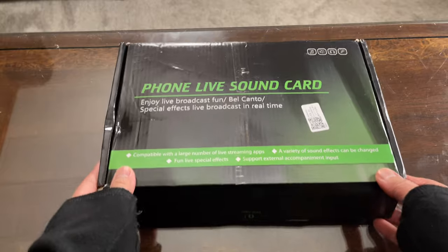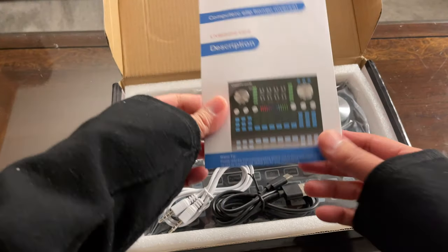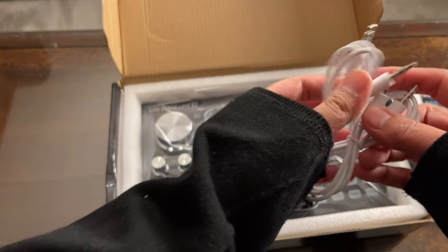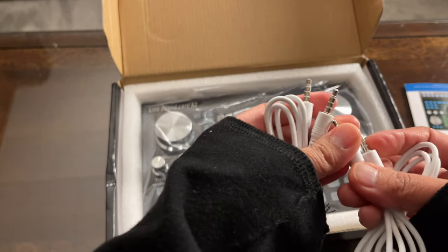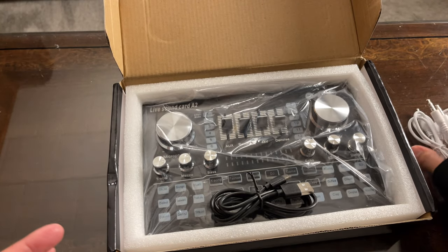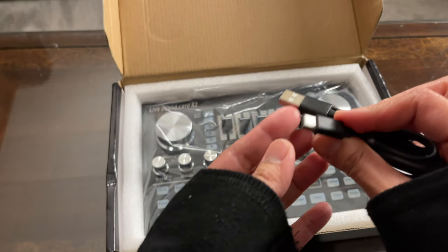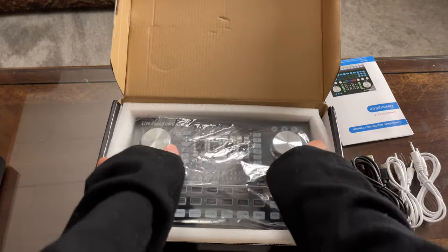In this video I'm going to unbox and review the newest addition to my collection of live sound cards — the Live Sound Card A2. For testing I'll be using a condenser microphone and a dynamic microphone to compare them. It comes with a manual, two 3.5mm TRRS cords for recording or live streaming, and a USB Type-A to USB Type-C cable for connecting to a laptop or PC and for charging.